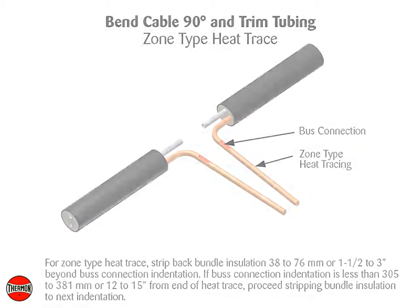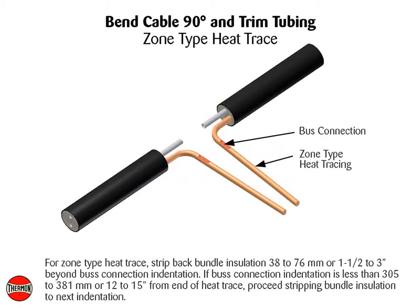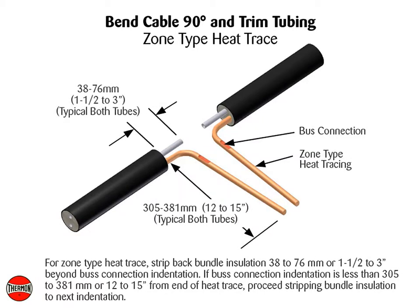For zone type heat trace, strip back bundle insulation 38 to 76 mm, or 1.5 to 3 inches, beyond bus connection indentation. If bus connection indentation is less than 305 to 381 mm, or 12 to 15 inches from end of heat trace, proceed stripping bundle insulation to the next indentation.